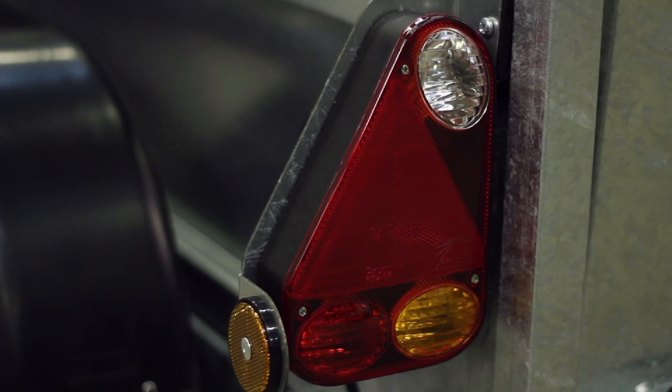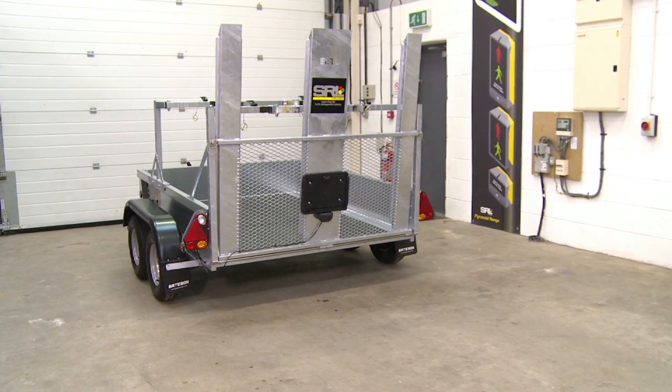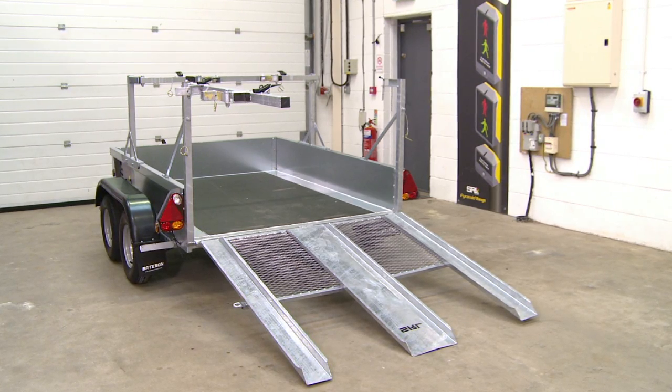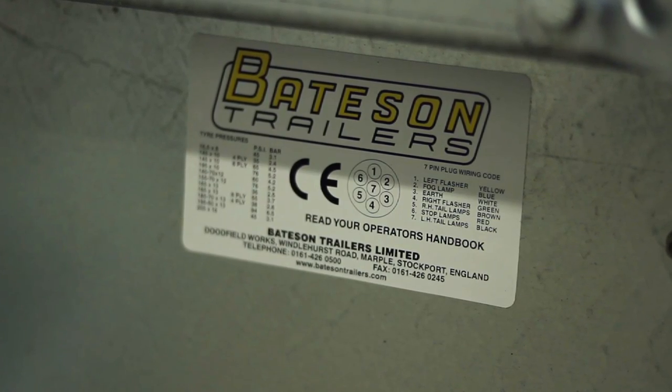All our trailers include full road lights as standard. Our 4-way trailers are twin axle and purpose built to the highest safety standards. They have a galvanized steel chassis, a non-slip 18mm marine plywood floor and are CE compliant.